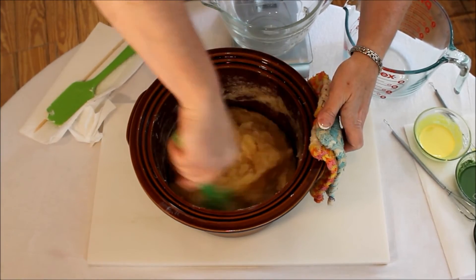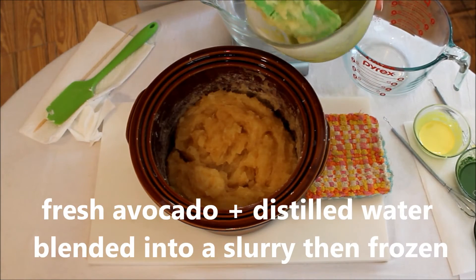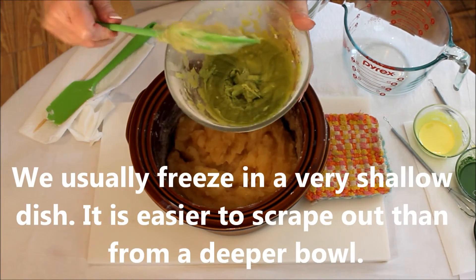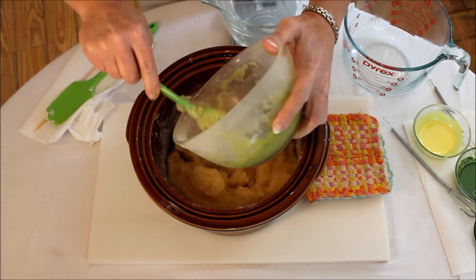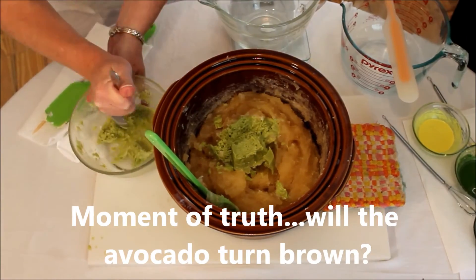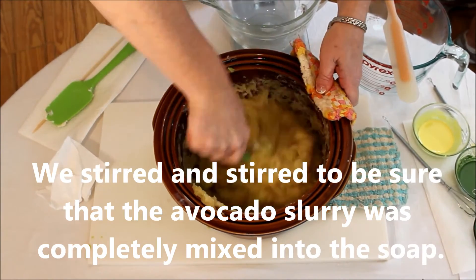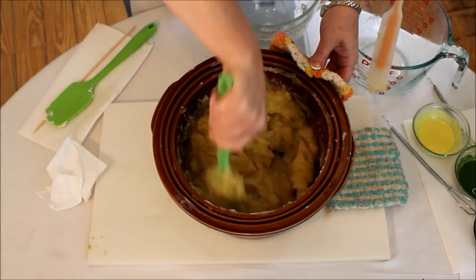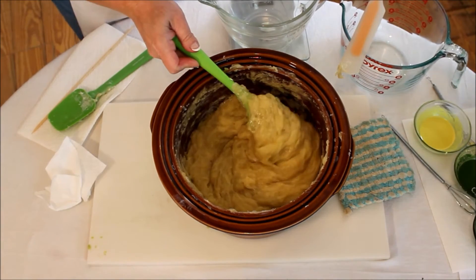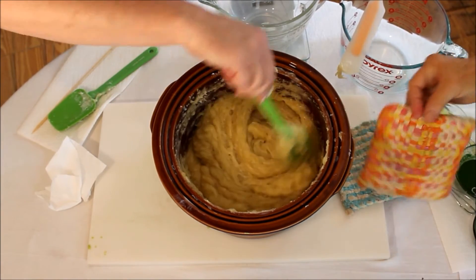We've been cooking an hour and 15 minutes and it looks done — look how it's sticking to the sides. Now we'll add the last of our moisture. It's slushy — frozen on the outside — so we dump that in. You can see there are chunks of avocado in it. I think we're good!